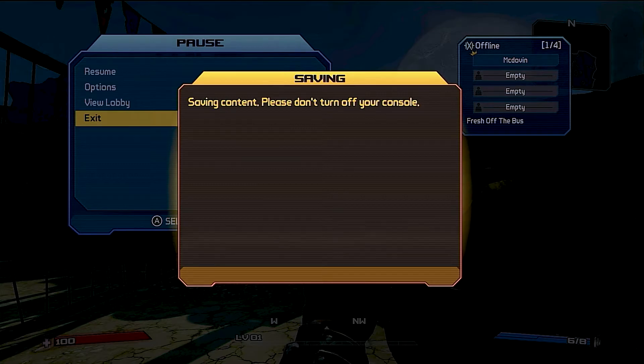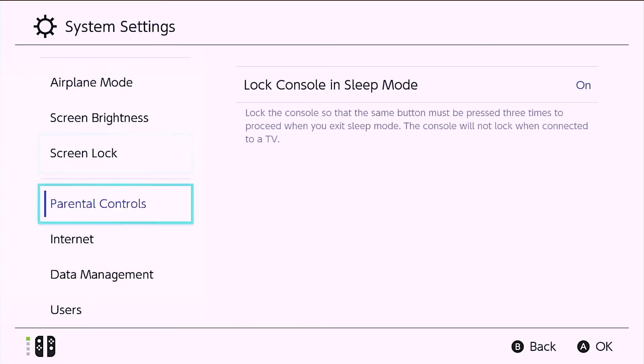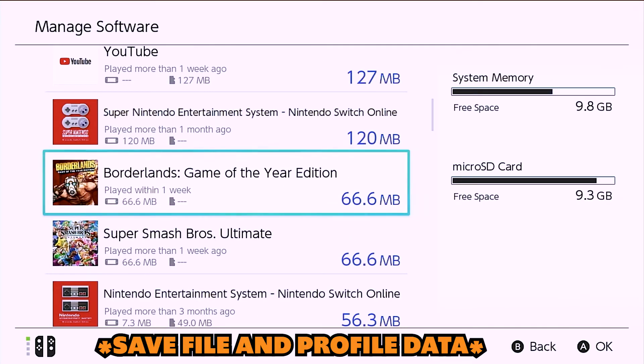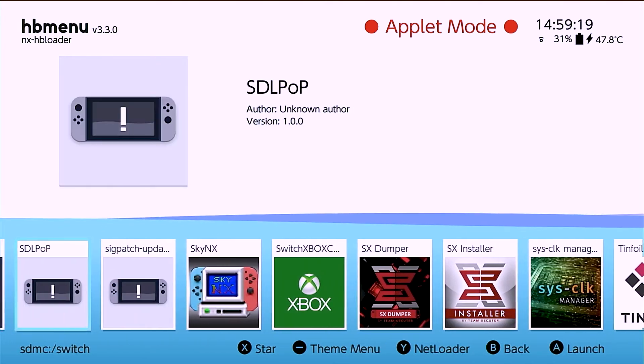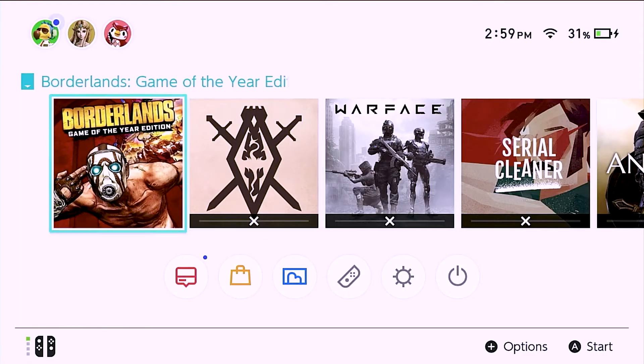The game works, saves, everything's fine. If we go to system settings, you'll see Borderlands is nowhere to be seen — it's a file, right? And that means you could run this stuff with a USB-C OTG on-the-go cable. You're able to use a flash drive, hard drive, SSD, or something like that.